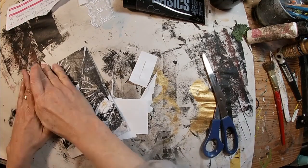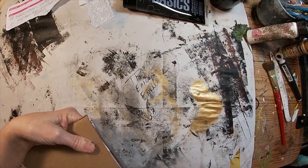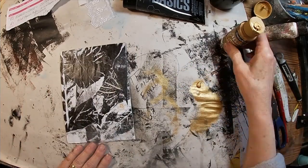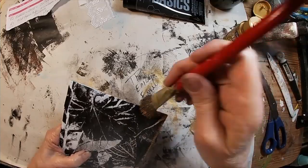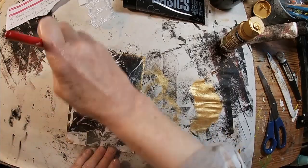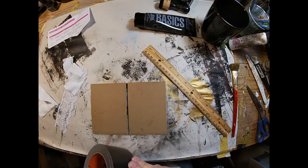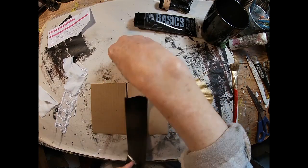Once trimmed, we will make a decision on what we want to do with it. I'm just getting all of this glued down, making sure everything's secured. I think it would look nice to add a little metallic gold, so I'm going to dry brush around the outside edges with this metallic gold paint and lightly dry brush over the whole top to give it a little pizazz.